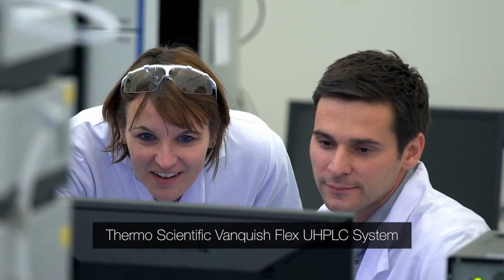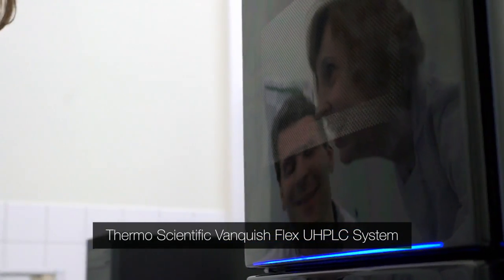So usually when you think of a UHPLC system, you have a pump, an auto-sampler, a column compartment, and a detector. With the Vanquish Flex we have the same, but it doesn't look anymore like we have modules — it's one big thing. My favorite feature is the sample pre-compression.